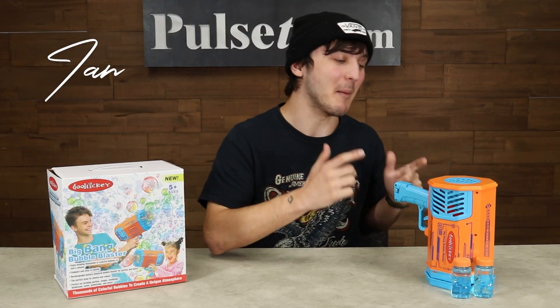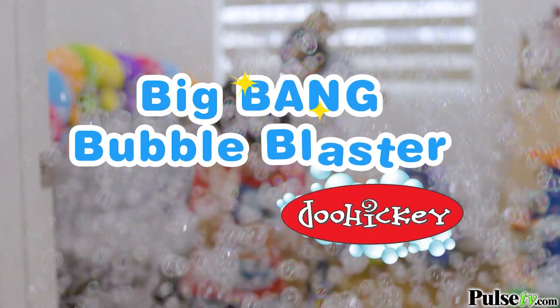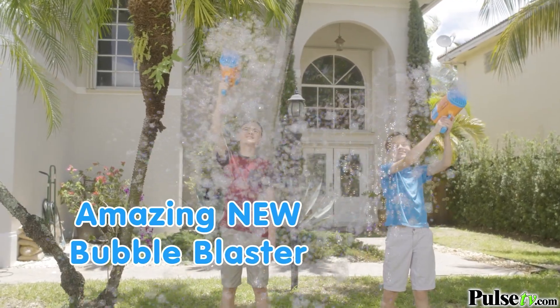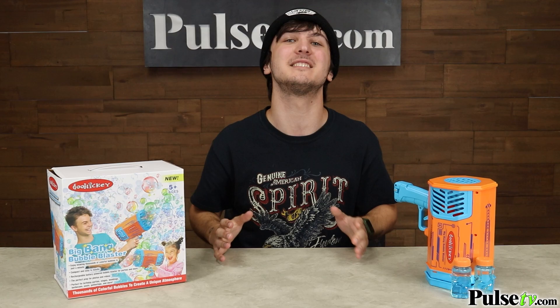Hey, it's Ian and today I have the Big Bang Bubble Blaster. Now if you really want to kickstart the fun, this is your go-to because it's gonna shower your entire room with bubbles. Now kids, adults, and pets alike are gonna love this. They're gonna have so much fun.